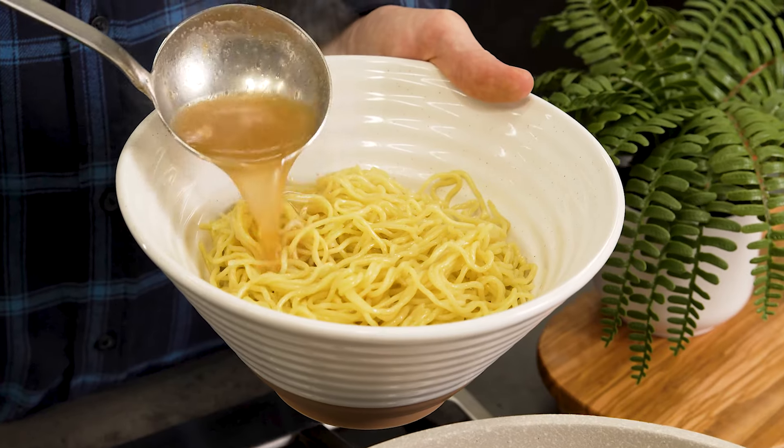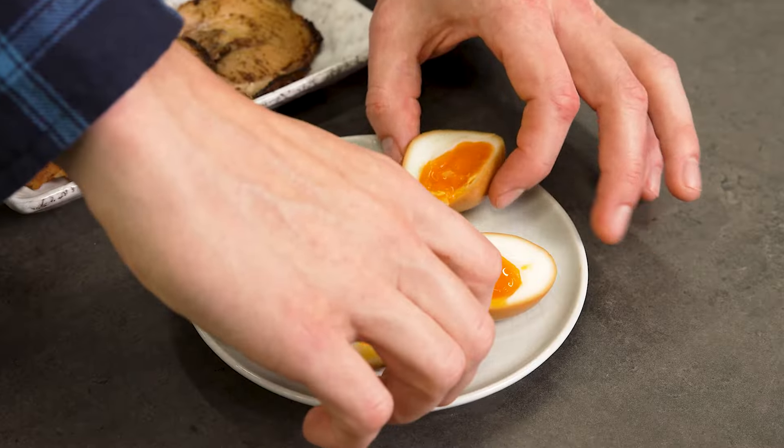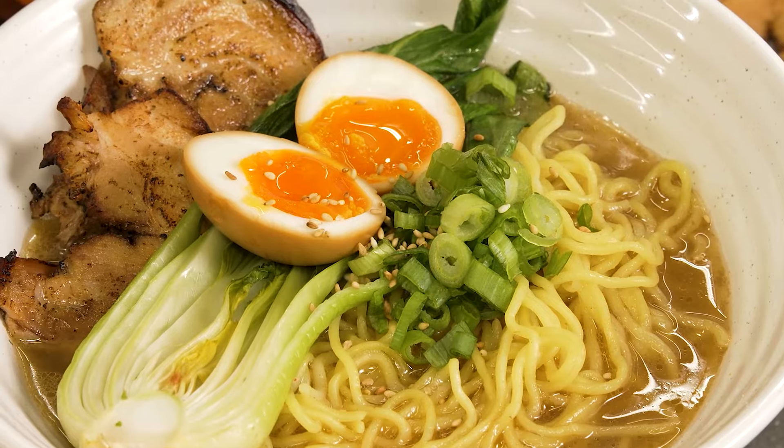Day two is here and we are ready to assemble. My pork is cooked, my broth is bubbling, and my eggs are ready. Let's get everything assembled here perfectly. I cannot wait to dig into this — it smells unreal.